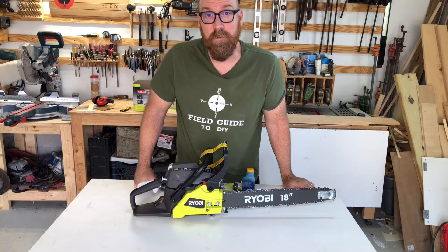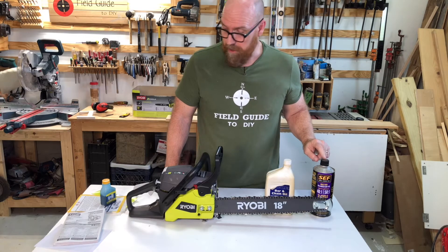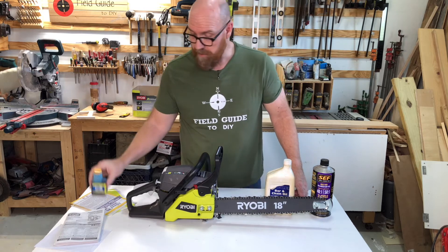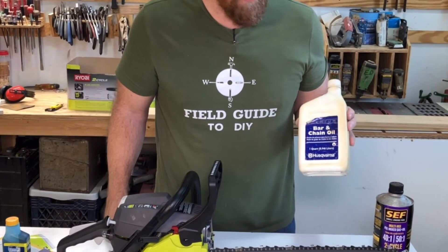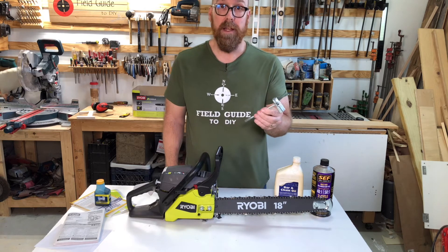He recommended using the store-bought 50 to 1 pre-mix, and since then I've not had to rebuild any small engines. Note that the pre-mixed 50 to 1 fuel is not included — what is included is the oil that you mix with regular gasoline. Also not included is the chain and bar oil. What is included is the chain and spark plug tool.